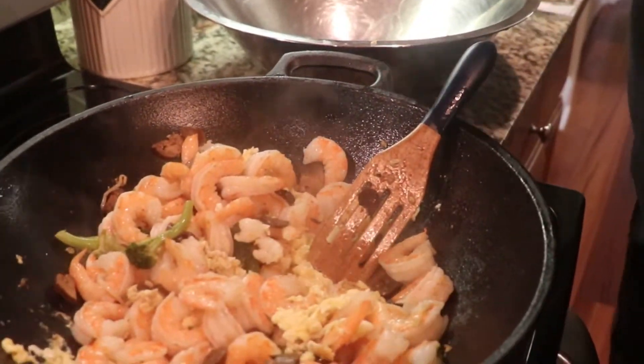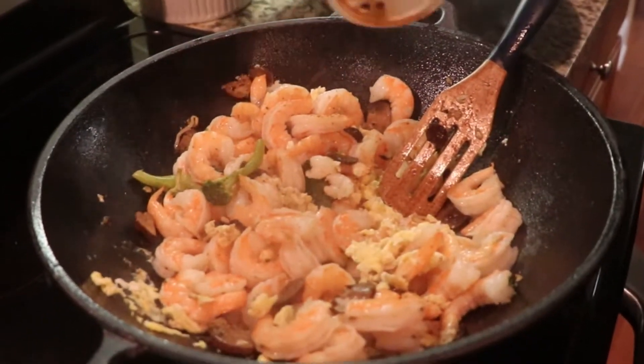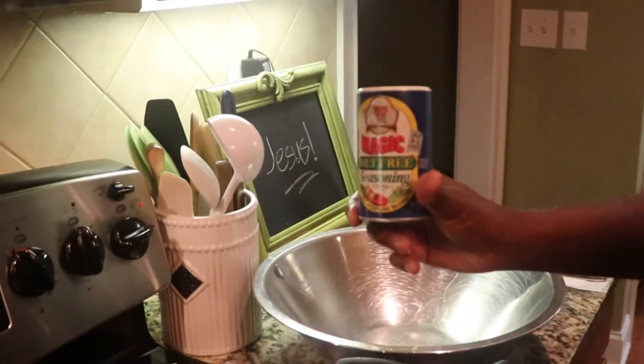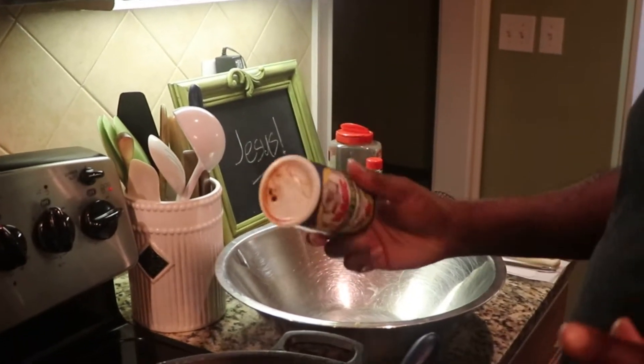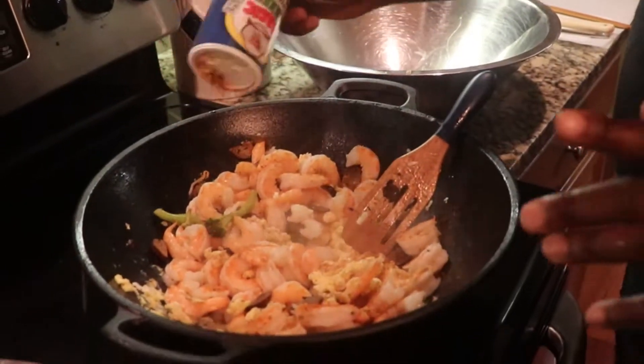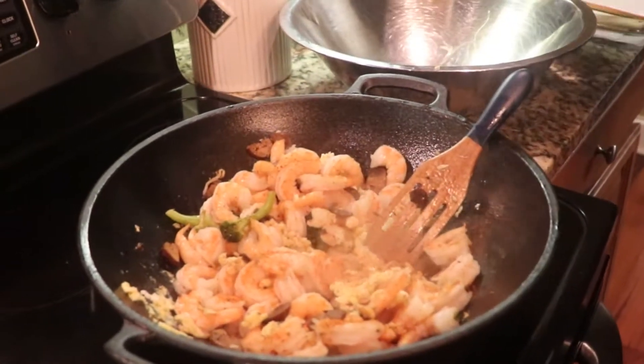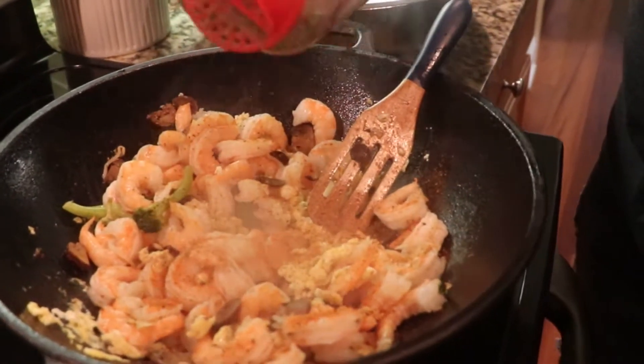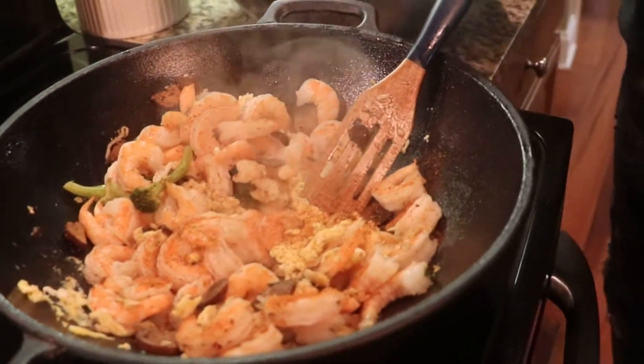I'm going to season this just a little bit with my Magic Chef — salt-free seasoning. It has wonderful flavor and adds just enough to the food. Black pepper as well. Once again, I'm not going to use the adobo because it has a little bit of salt content in it, and I don't want that in my food.